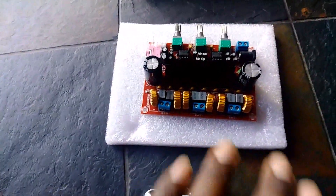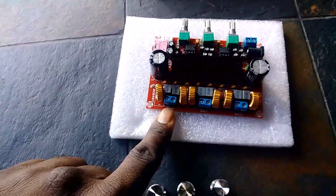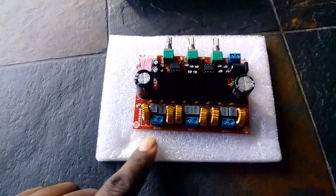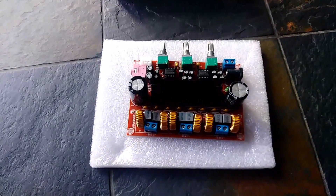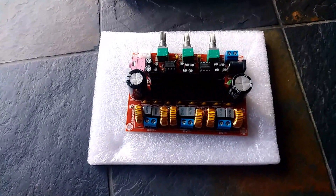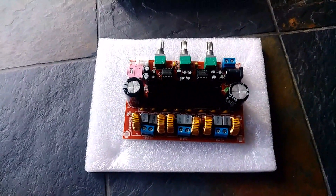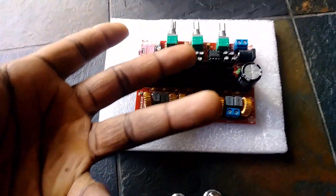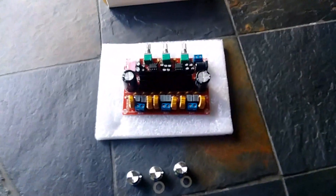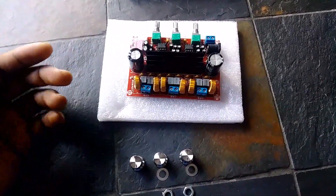I'm very anxious to get this thing hooked up and hear exactly what this $13 amplifier sounds like. Keep in mind it's promising 50 watts per stereo channel and 100 watts for the sub channel. I don't really have a way of monitoring or proving those numbers, so if it sounds good for the price point, I'm just going to keep it — that's what it boils down to for me.